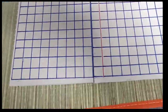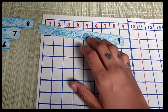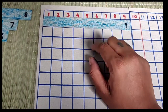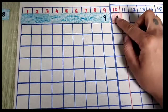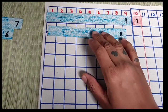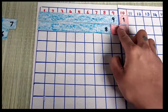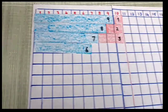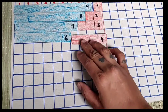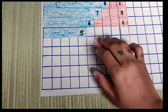So here, addition first: 10. 9 plus 1 makes 10. 8 plus 2 makes 10 - extend. 7 plus 3 makes 10. 6 plus 4 makes 10. 5 plus 5 makes 10.